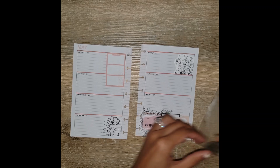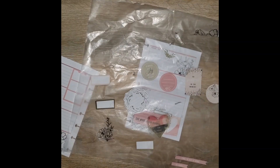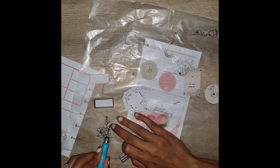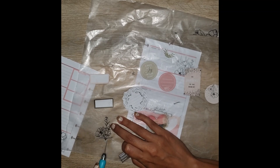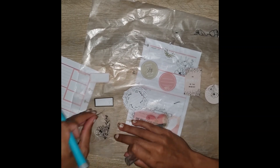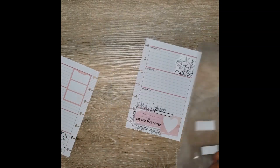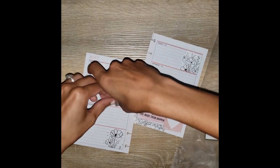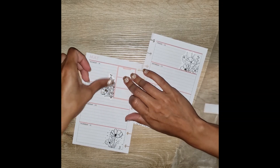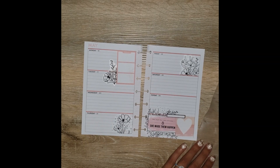I definitely want to put that on there, but I kind of want to make it an edged sticker, so I'm going to cut a straight line so I can put it next to that long functional sticker and have it look like it's kind of poking out behind it, because I used up all of my edge stickers already. I'm going to place it just like that — that looks super cute. And I think that's it for the florals.